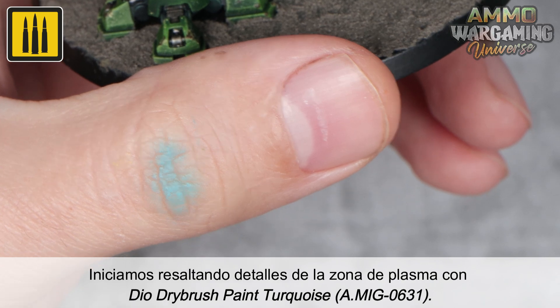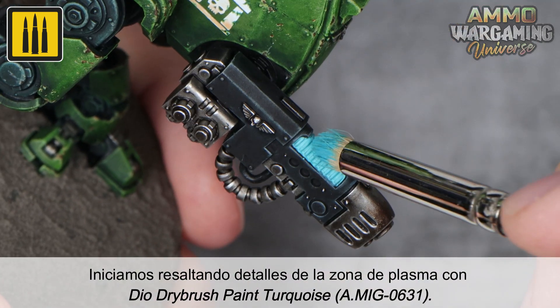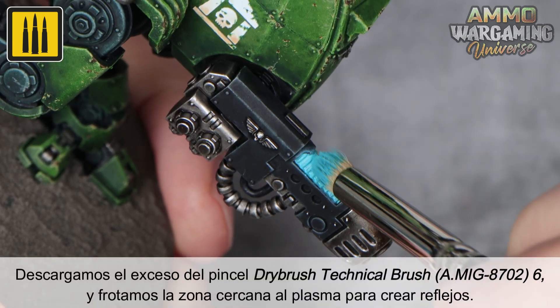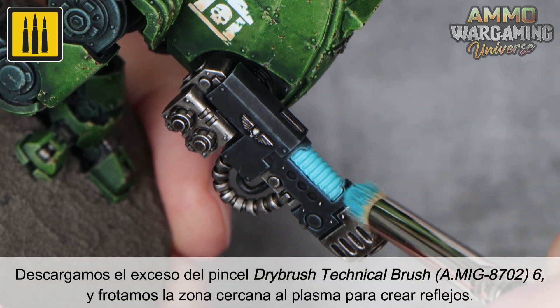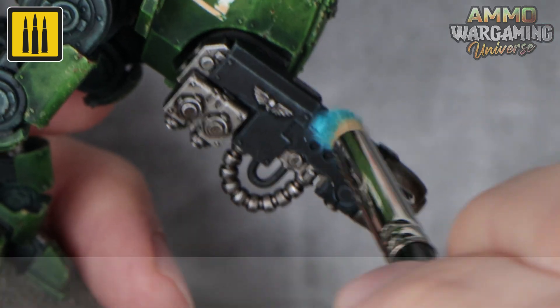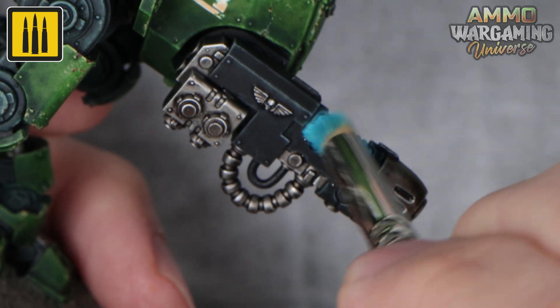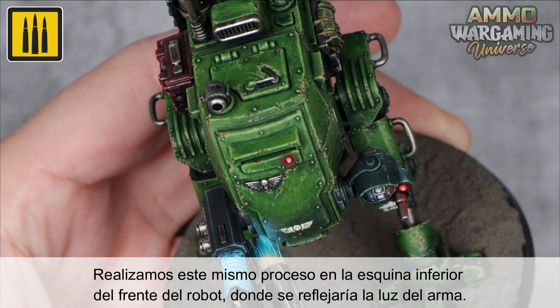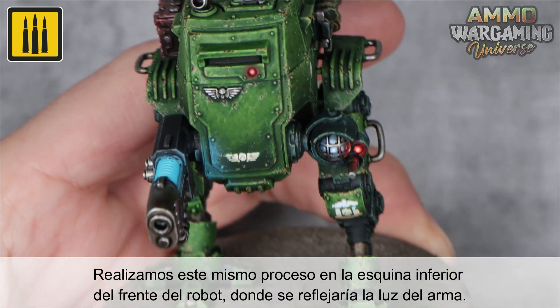Begin by highlighting the details of the plasma area with the Dio Drybrush color turquoise. Discharge the excess color from the Drybrush Technical No. 6 and rub the area near the plasma to create reflections. Repeat the same process on the lower corner of the front of the sentinel where the light from the gun would be reflected.